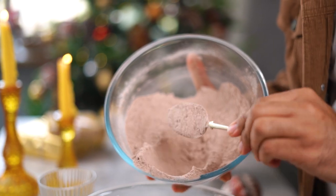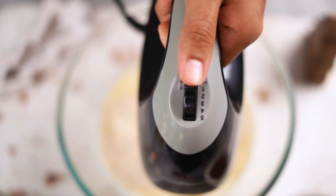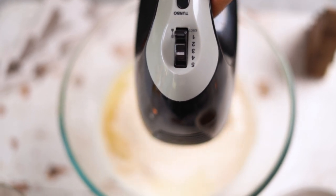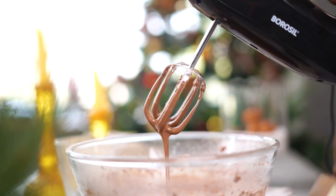This looks good. I am now going to dump in the dry mix that we had set aside earlier and combine it in as well. The Borosil Smart Hand Mixer comes with 5 variable speed options and a pair of chrome-finished beaters which will help me make a super-smooth waffle batter.